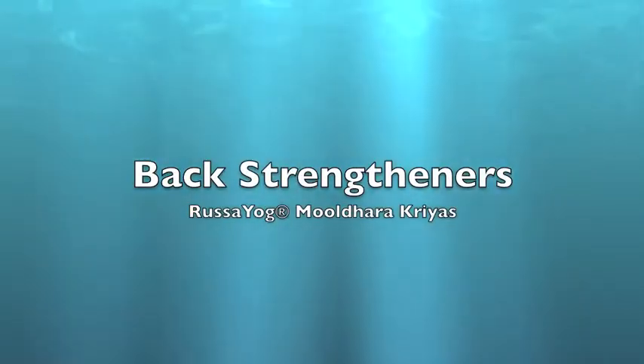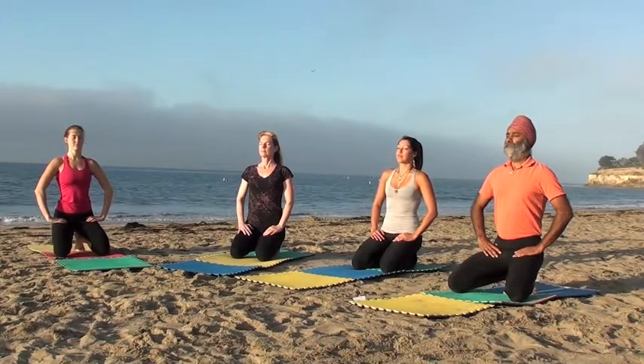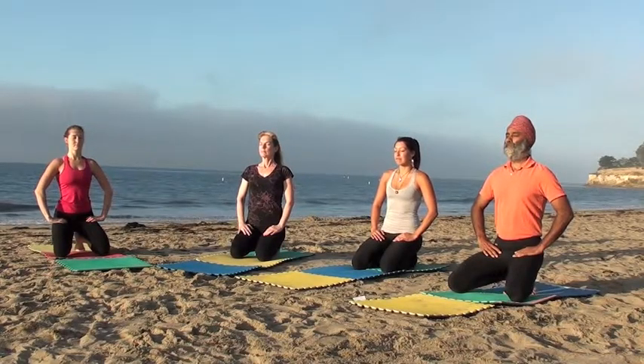Welcome to Rasa Yoga's YouTube channel. Visit us at RasaYoga.com. Today we'll do Back Strengtheners, Muldhara Kriyas.